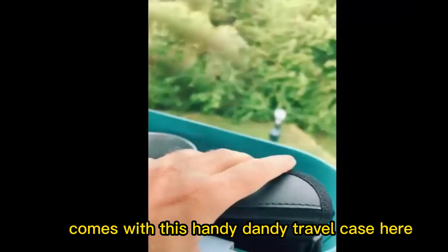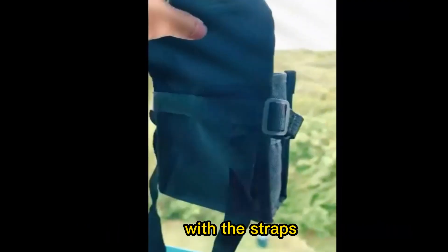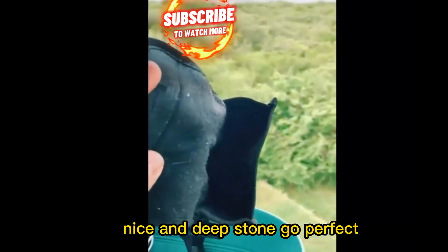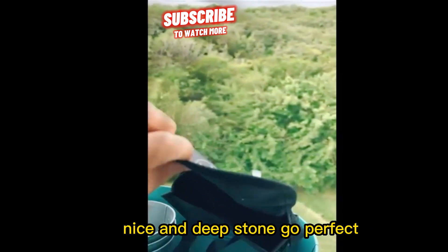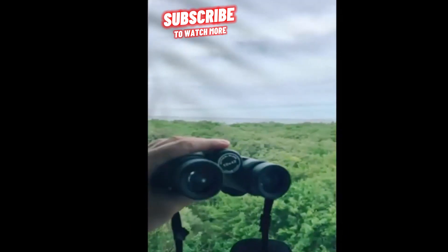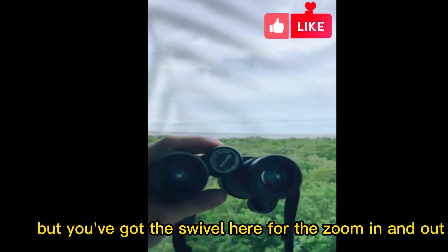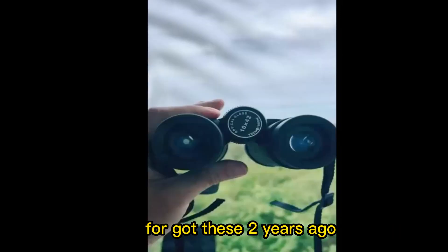It comes with this handy dandy travel case with straps — you can have that around your neck or on your shoulder, things like that. You've also got the swivel here for zooming in and out. I got these two years ago.